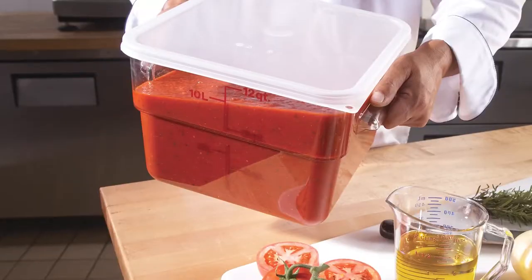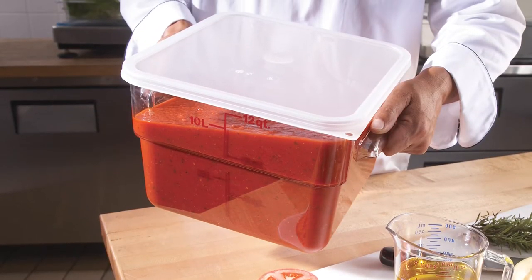Top them with number three: seal covers. They ensure freshness and safe stacking.